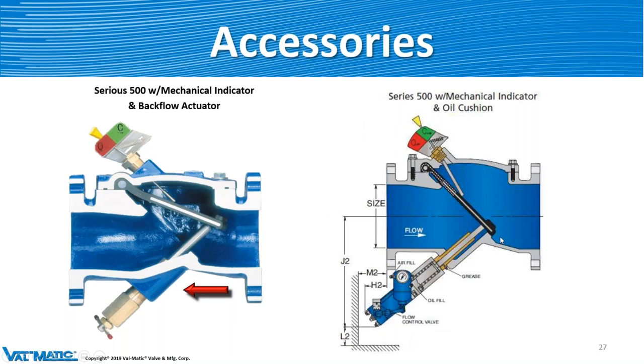The oil cushion slows down the disc in the last few moments of closure. It could be 5 degrees, 10 degrees, 15 degrees — whatever is necessary for that particular application is what you set the oil cushion for. It can be set at different pressures and speeds to make it go very slow over the last 15 degrees, for a few seconds or a minute, depending on what the application is. It's to achieve very slow closure at the end.